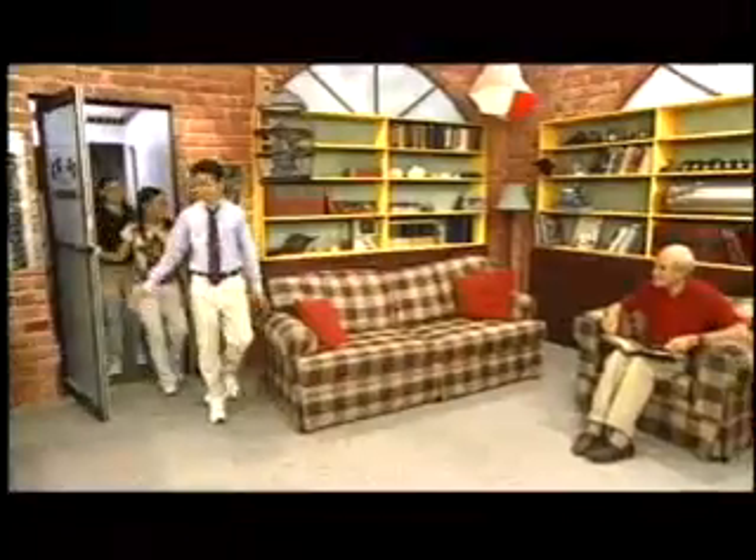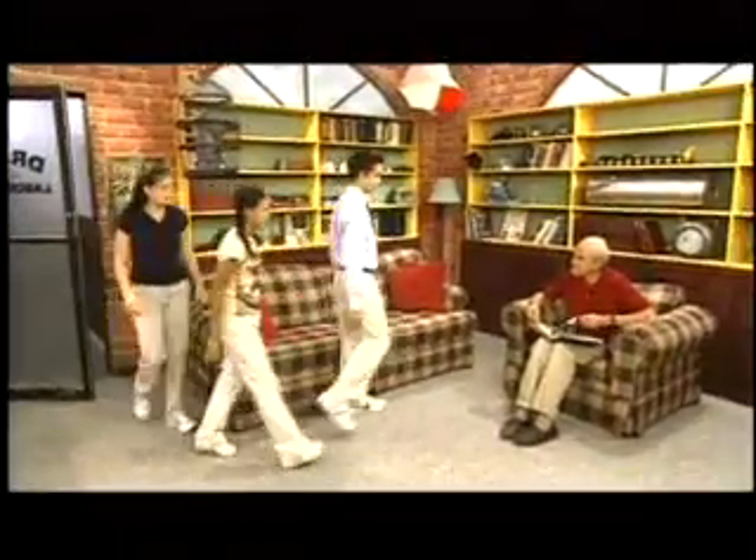Hi, Dr. D. Hi guys, what's up? We felt our treehouse shake this morning and wanted to know what happened. Yeah, I felt something too. We think it might have been an earthquake, but we can't prove it yet.